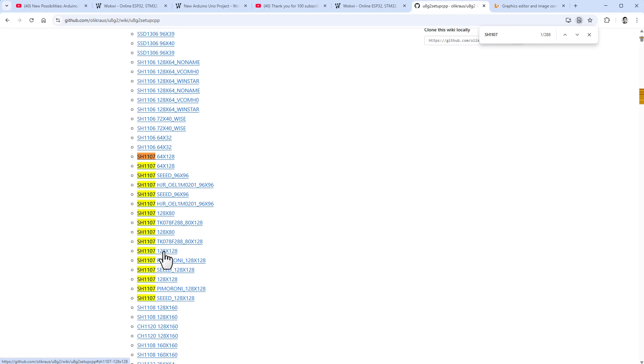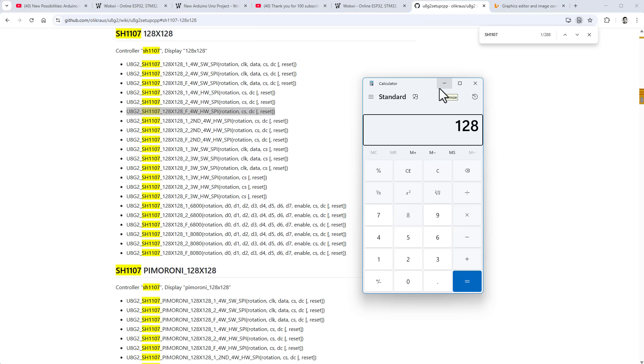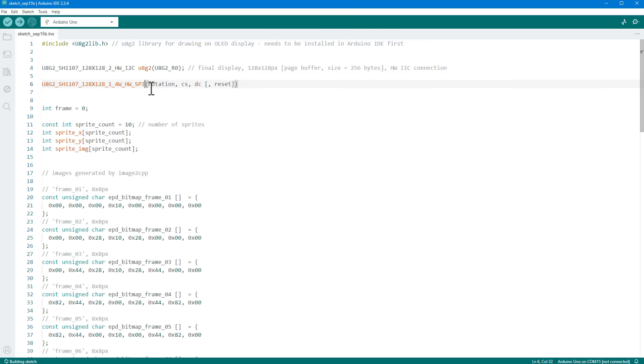Let's open the u8g2 documentation and search for SH1107. We want the 128 by 128 pixel resolution with hardware SPI. There are three versions: the 'F' variant uses a full screen buffer requiring 2 KB of RAM — which is all the Arduino Uno has — so we can't use that. We have to use option 1 or 2, which use page mode, dividing the display into pages so only a small page buffer is needed at a time.